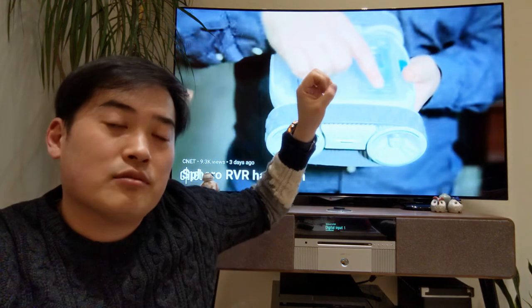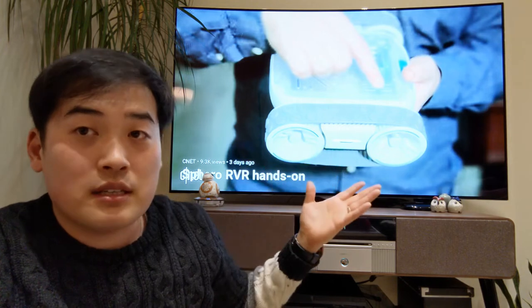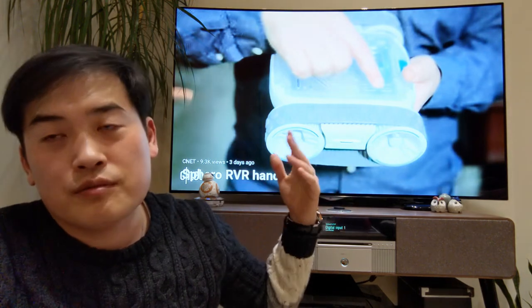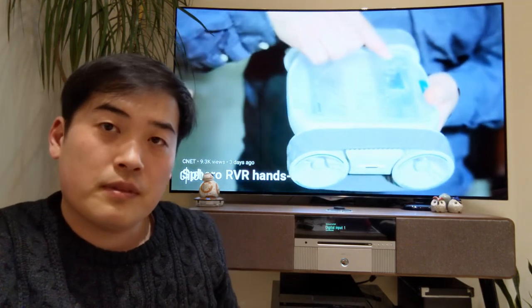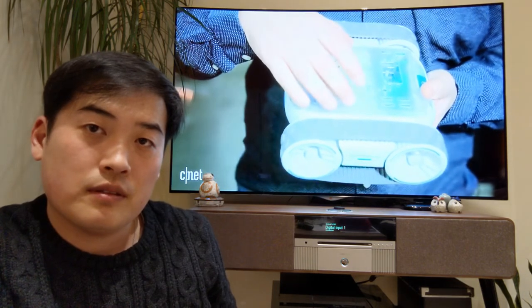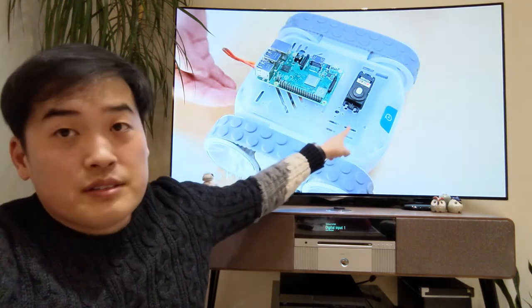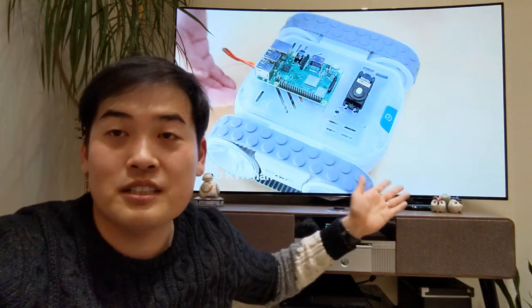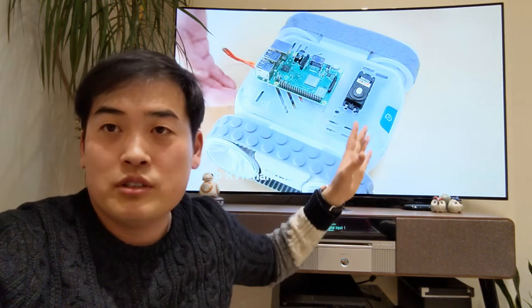You can see there are all these holes here, so you can put wires in to connect a Raspberry Pi and any additional robotic components. This is why it suddenly becomes very handy. You should consider this as the main board for robotics — this will be the main board. You can connect the Raspberry Pi and many other sensors and customize it, which is why it's very useful. Sphero has done a brilliant job.